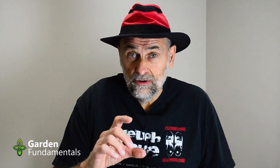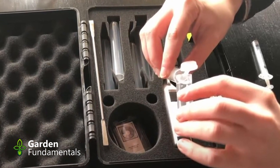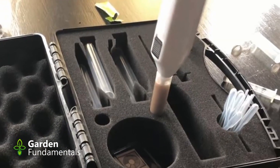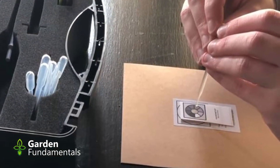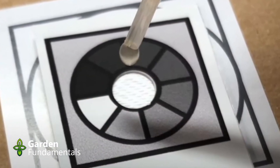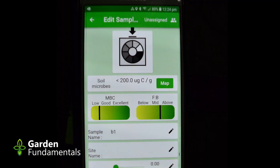The test is pretty simple. When you're ready to measure the microbes in your tea, just take a small sample using a tube they've provided — it automatically measures the right amount. Then you add some salts that come with the kit, mix it up, wait a little bit, and put a few drops on a test card. Let it sit for a couple minutes, then take a picture of it with your cell phone using their app, and the app does all the calculations for you. It's really easy to do.